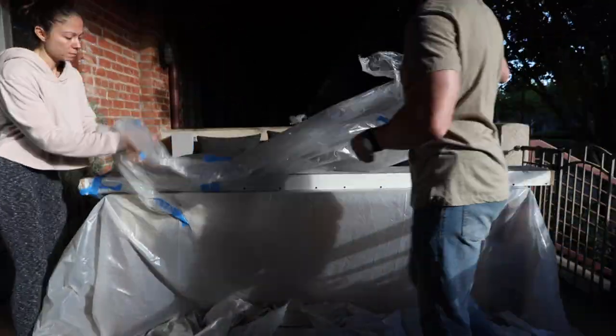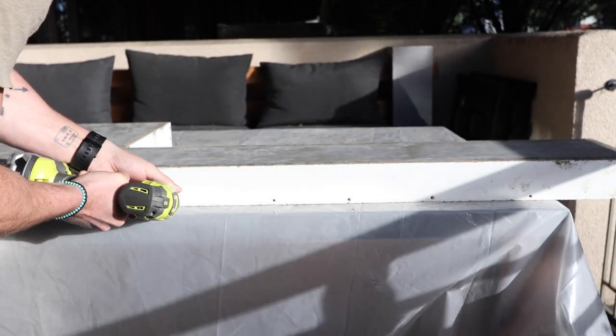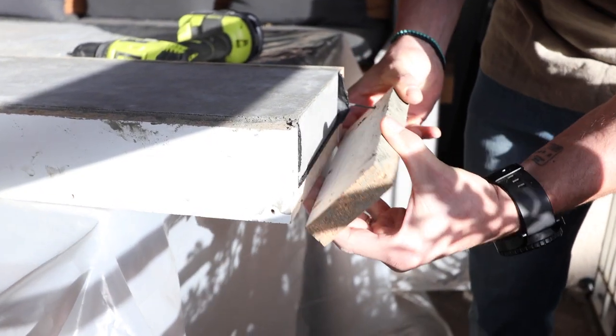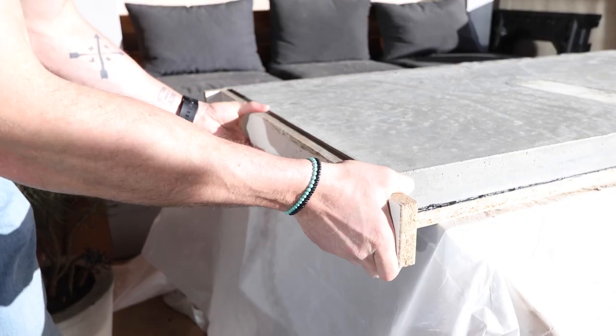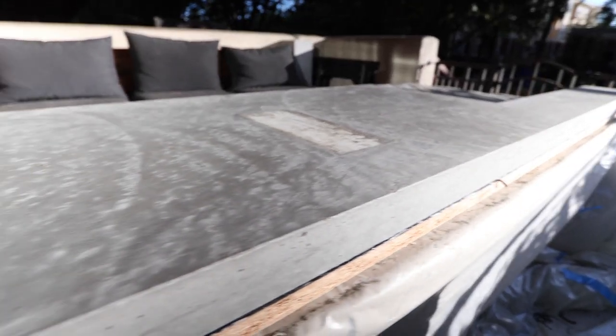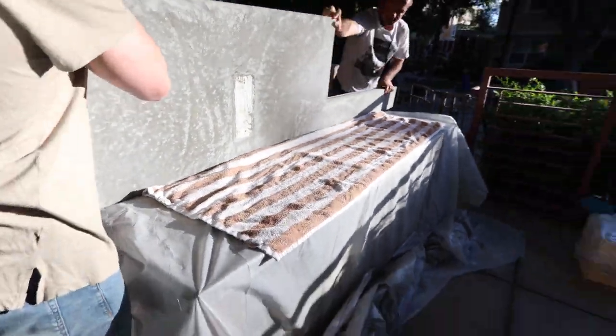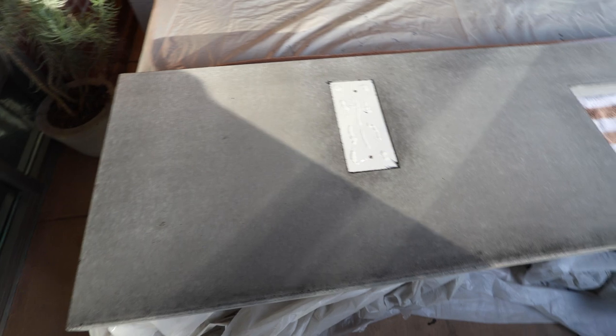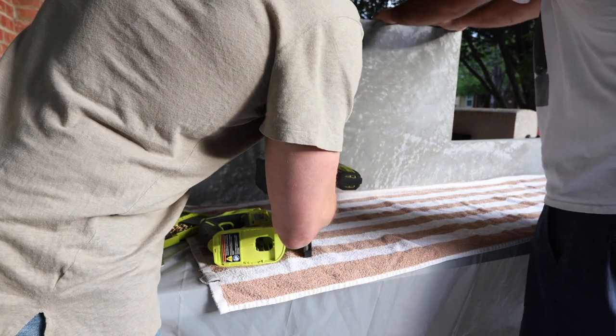Today is the day to demold the concrete countertop and I have to be honest I'm a little nervous. I really hope I didn't do all this for nothing but let's see how it turned out. I removed all screws with a drill and started peeling away the rails. I was pleasantly surprised to find that the mold practically melted off — this is thanks to the melamine surface and the paste wax we rubbed on it. The edges were looking great but now it's time to reveal the most important part, the top. And thankfully it came out great. This middle piece took a little effort but loosened up with a little bit of drilling.